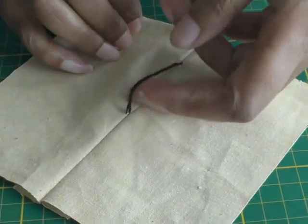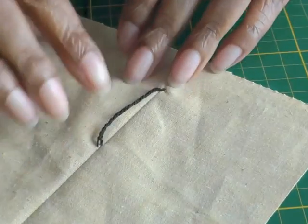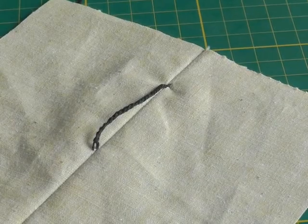And there is your belt thread loop. I hope you found that video tutorial helpful. Thread loops are a great way of holding those belts in position while remaining discreet. If you have any questions or queries please put them in the comment box below, and I'll see you next time.